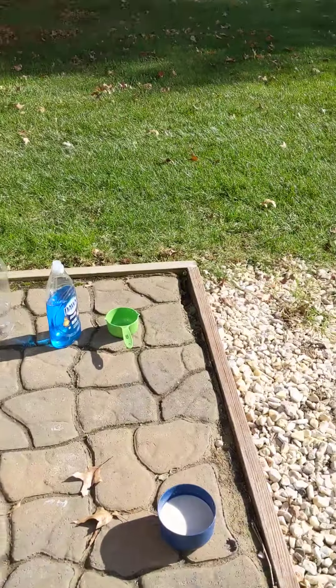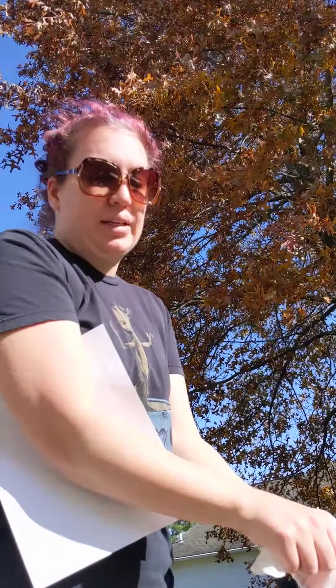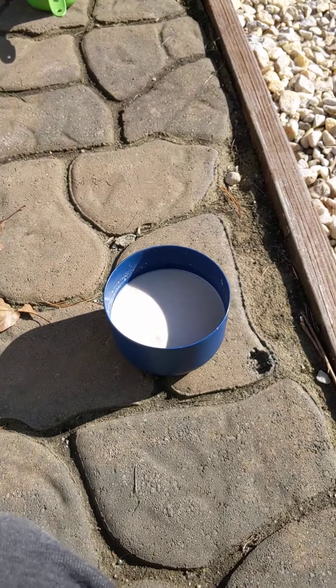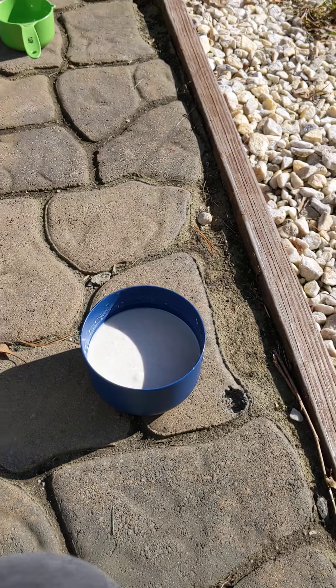So what I did first is I wrote down all of our instructions, and that is our yeast and hot water mixture — very hot water.